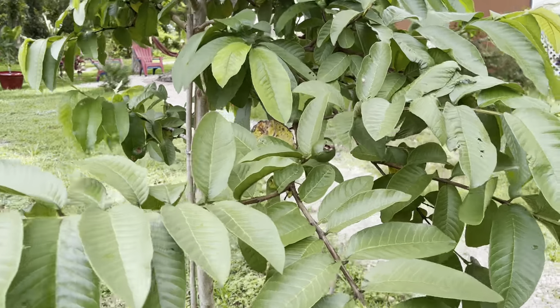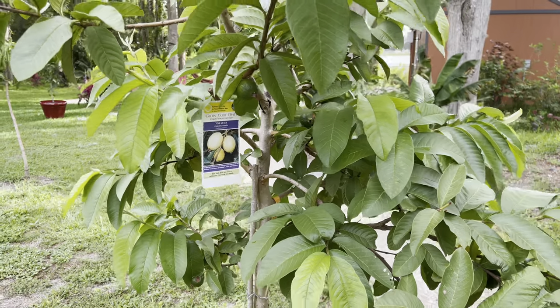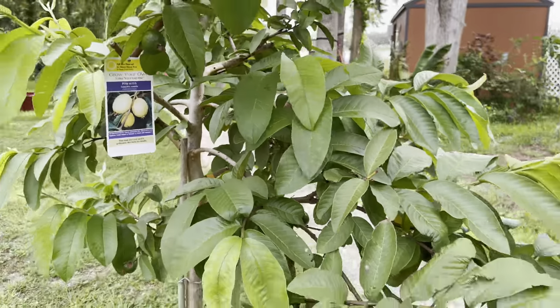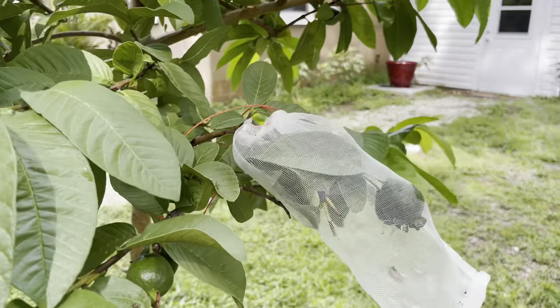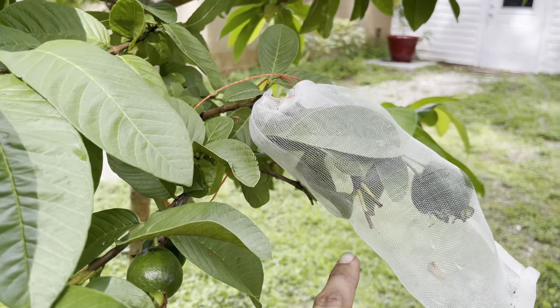This tree is loaded. Now, once they start to get a little bigger, the critters will get to them. They already started — I had two there, gone. I'm also trying to bag them up, but they'll get through the bag. There was more there.